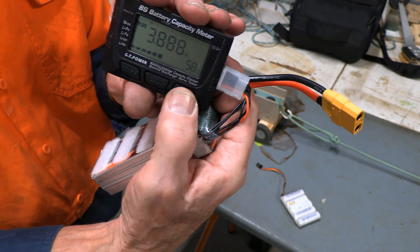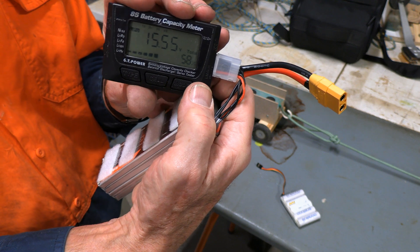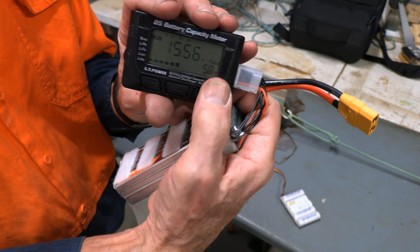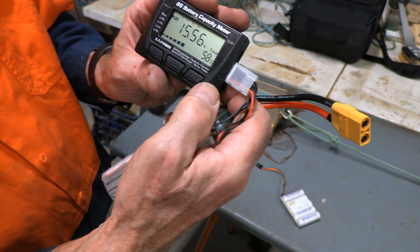I can hit the mode button over here on this side and that will take me back to the total voltage. You'll notice it also gives you the percentage of what it's drawn at, so that's very handy.